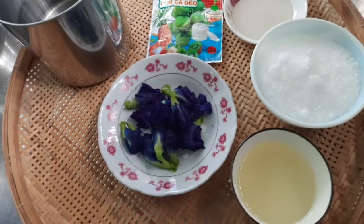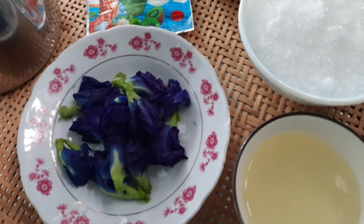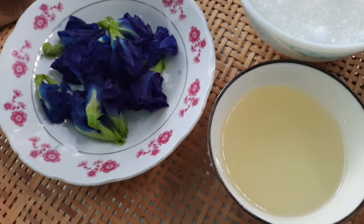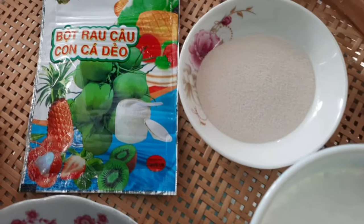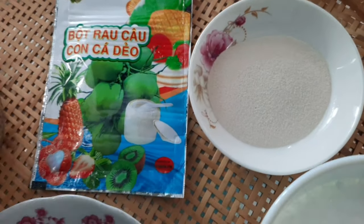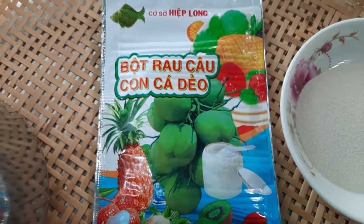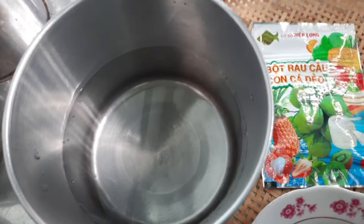Ở đây mình có 15 bông hoa đậu biếc, 50g dầu ăn, 150g đường cát, 5g rau câu giòn và 1 gói rau câu dẻo 12g nha. Và ở đây mình có 800ml nước nha mọi người.